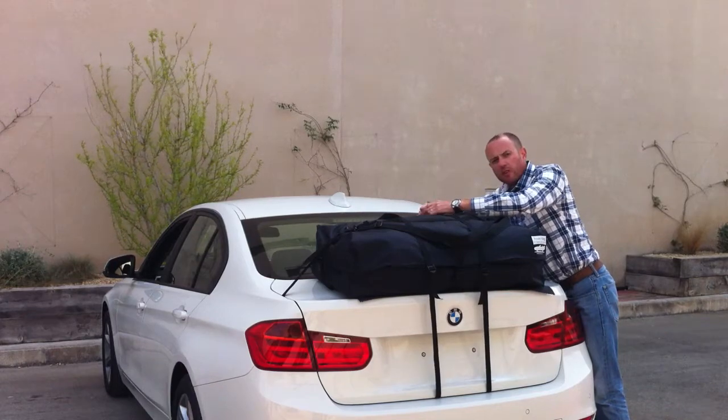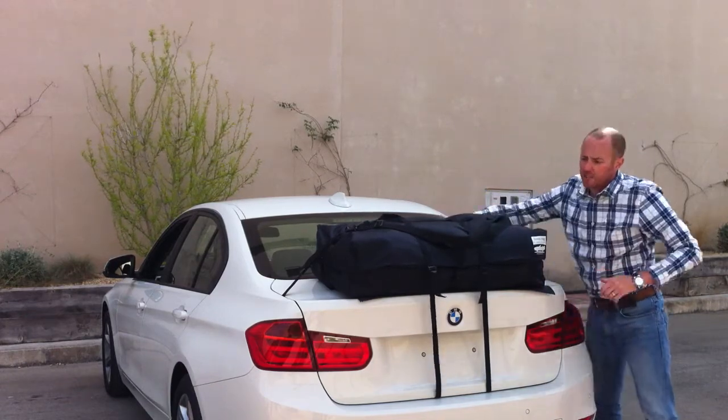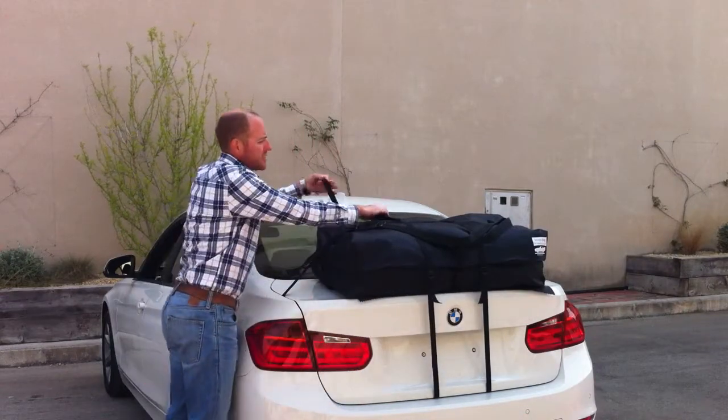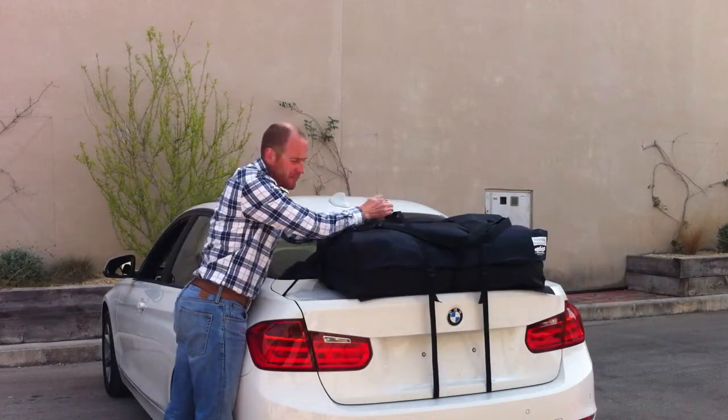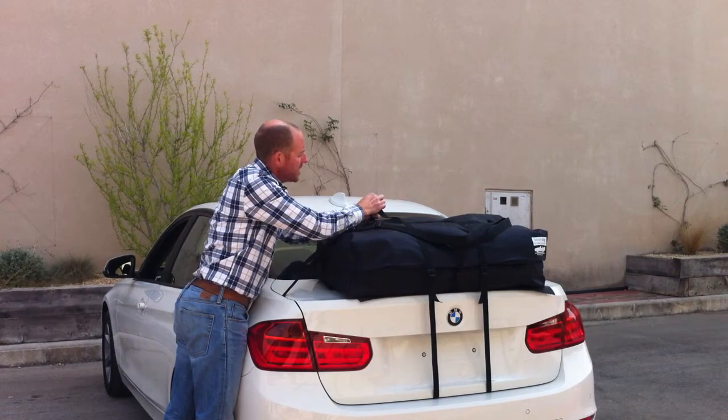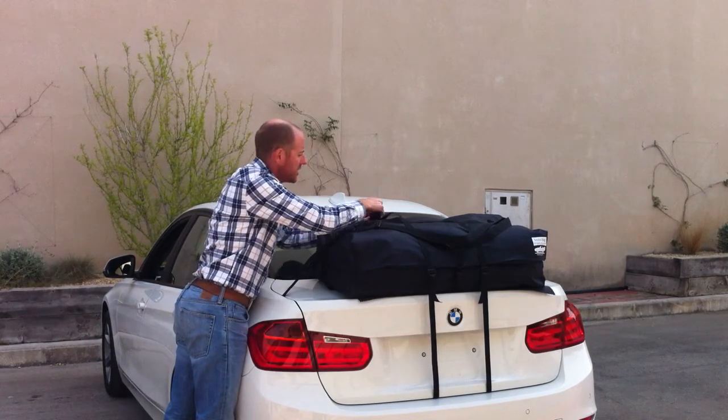We've had videos from people who have driven from Scotland to Turkey with boot bags on their cars, and people who have driven around the Nurburgring. We've been selling boot bags since 2008 and have sold over 5,000. We've never had any reports of anybody having any issues with paint damage or anything like that.